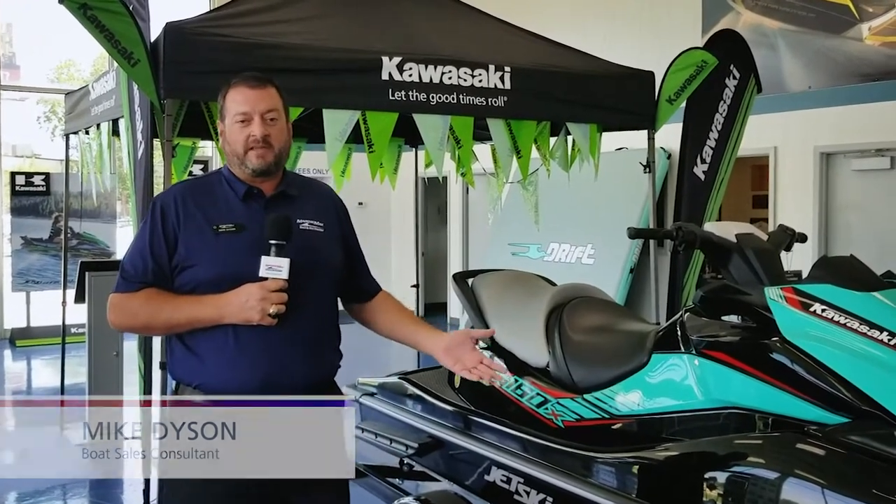Hey guys, Mike Dyson with MarineMax Sail and Ski in San Antonio. Thanks for stopping by. Today I'd like to show you a few great features on the Kawasaki STX 160X.